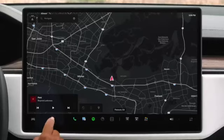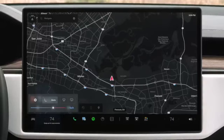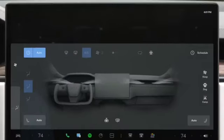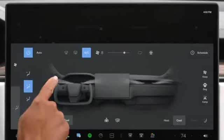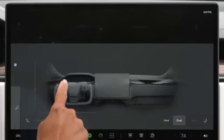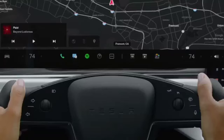Tap or slide to adjust temperature and reveal quick controls for rear and front defrosters and heated and ventilated seats. Tap split if your front passenger would like to control their temperature independently. Tap here to reveal your complete climate menu, which gives you controls from manual fan speed adjustments to heating your yoke or enabling Dog Mode. This is also where you position the airflow — drag to move air up, down, in, and out. Your preferred airflow position saves to your driver profile. The easiest way to adjust climate is with a voice command.